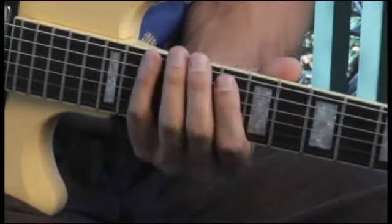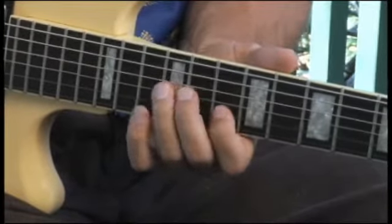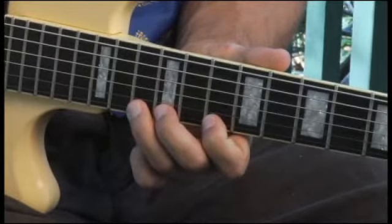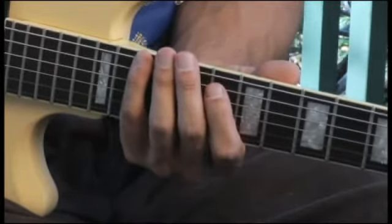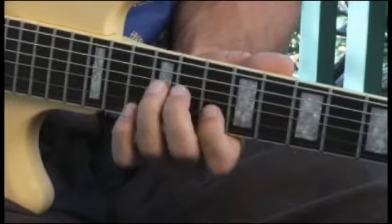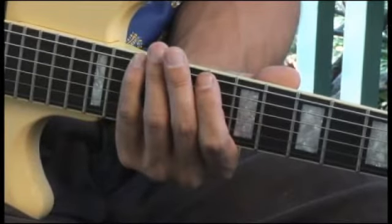Now a little bit more slowly. Now ascending and descending. To play an F major pentatonic blues scale, starting on the bottom string and ascending.